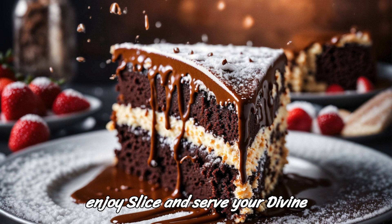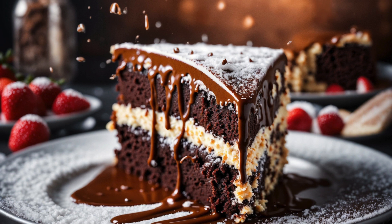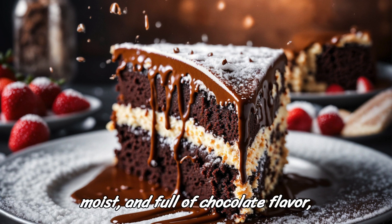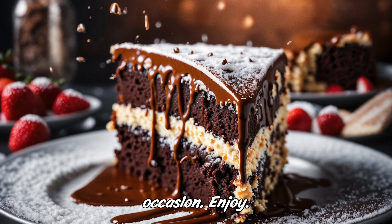Step 6: Serve and enjoy. Slice and serve your divine chocolate cake. This cake is rich, moist, and full of chocolate flavor, making it a sure crowd-pleaser for any occasion. Enjoy!